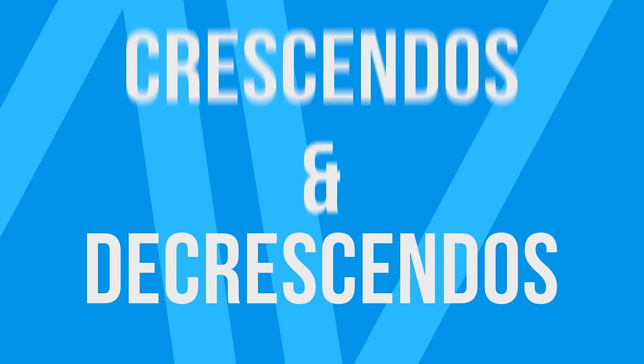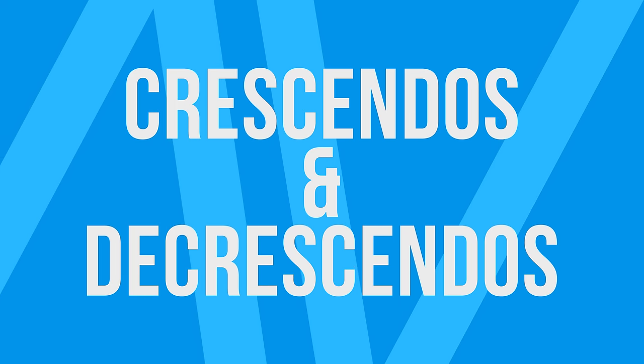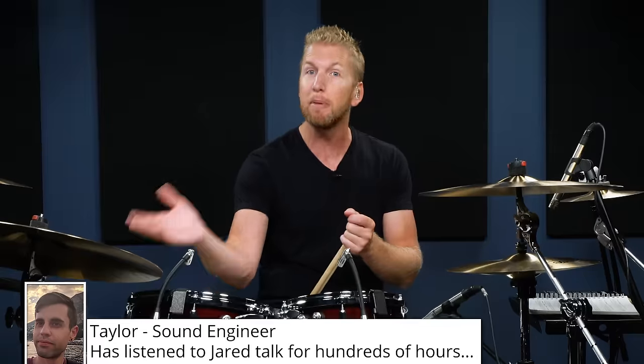The first thing we're going to talk about is crescendos and decrescendos, specifically under the umbrella of dynamics. Dynamics are how you are speaking on the drum set. If I was sitting here talking with just the same exact tone, do you think this lesson would be as interesting? I go louder and I go a little bit softer — I go a little bit louder and then a little bit softer.